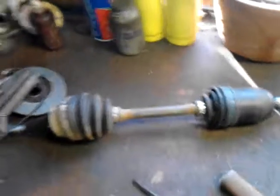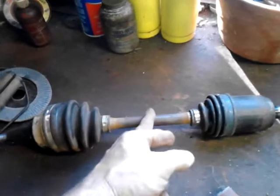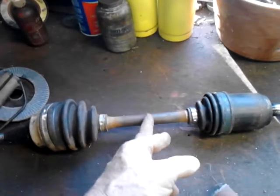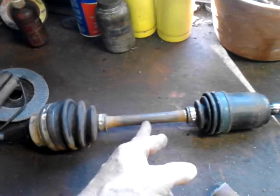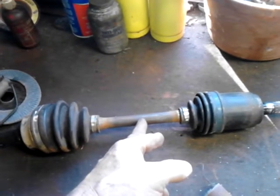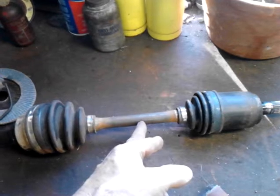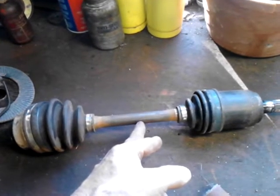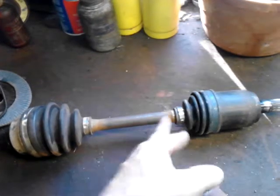I actually have to, because I cannot find anywhere three-inch longer axles, I'm going to cut these in two and machine pieces of DOM seamless tubing — probably two-hundred-thousandths wall, DOM — and extend these three inches.